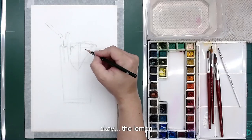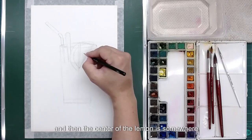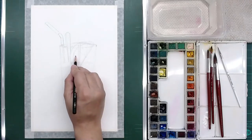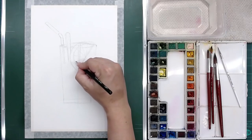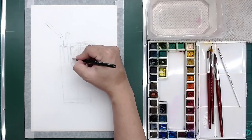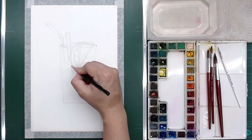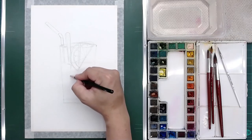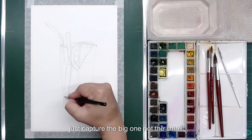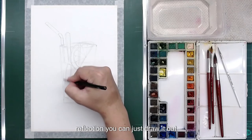The upper part is almost done and now you need to continue to finish the lemon. The center of the lemon is somewhere around here, so you separate it into a few segments and it should be like that. When you're capturing the outline, just capture the big shapes first. Here there are a lot of small reflections — you can just draw those out.